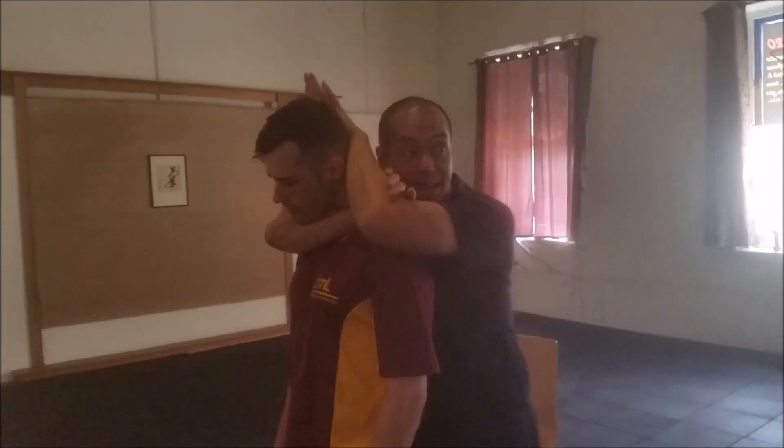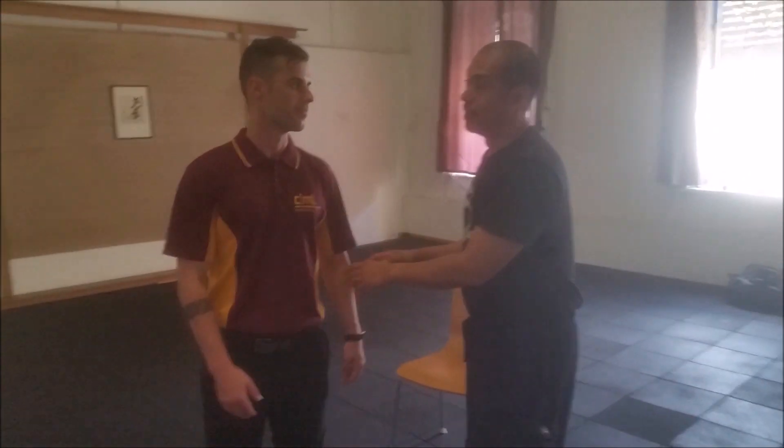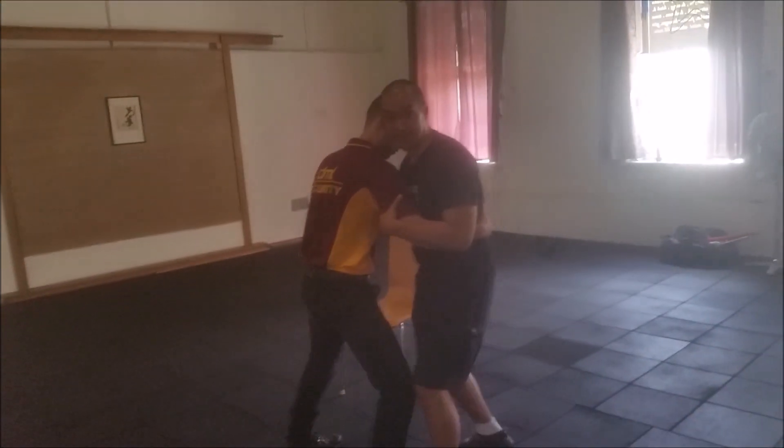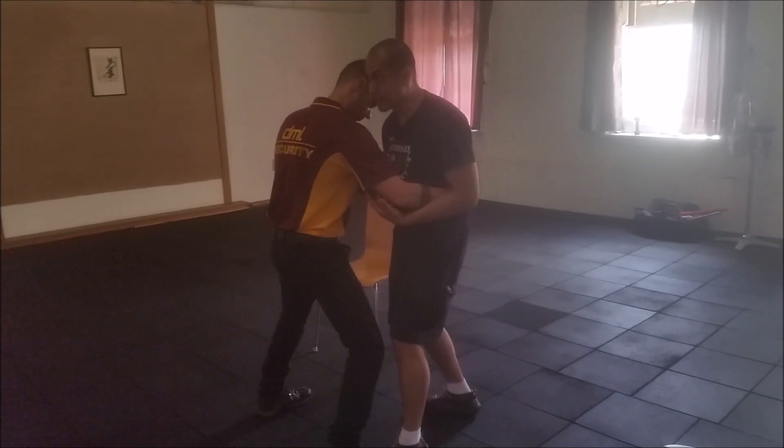For me to get into this position, I need a lot of effort. If I'm coming in from here, I need to hit this first — I need to hit the solar plexus.